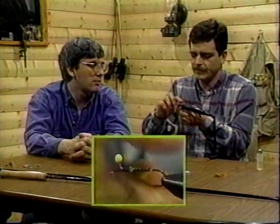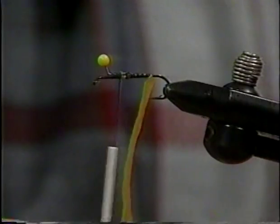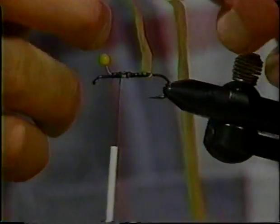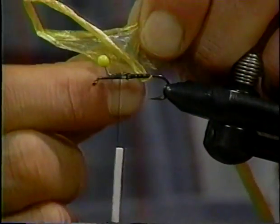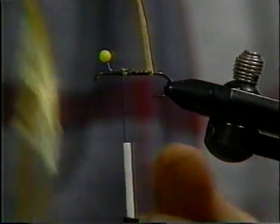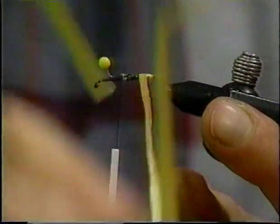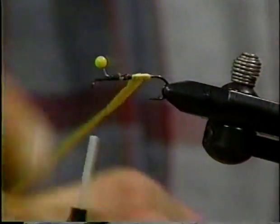Now, with this stuff here, you've got to twist it up a little bit so it doesn't strand out too far. This is pretty wide — look how wide that is. So what we do is we double it over and twist it over a little bit. See what a nice body that it's making?